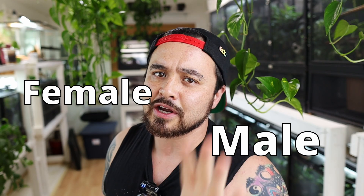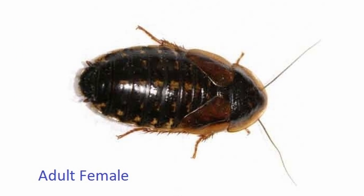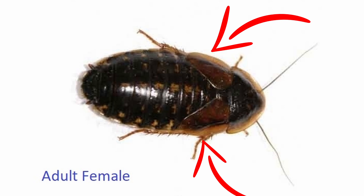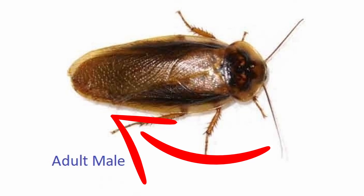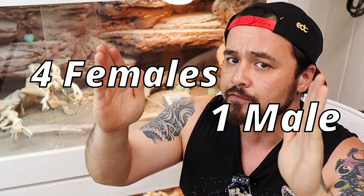The easiest way to tell the difference between a male and a female is to look at the body. Once they're mature, females will have a rounder body and little midget wings. Males will have a longer body with a big wingspan, so it's super easy to tell the differences. To optimize breeding production, you need a specific sex ratio: one male to every four females.